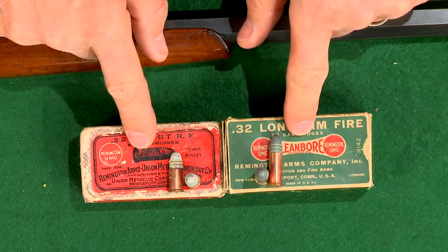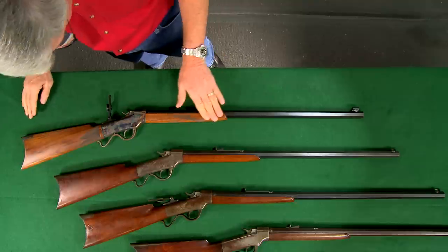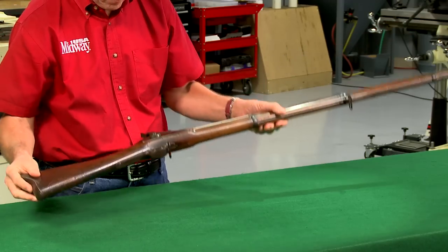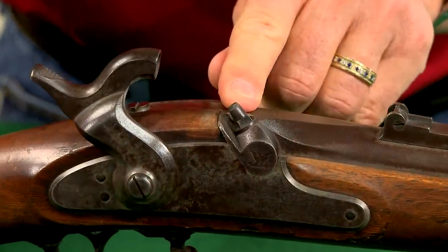Most early guns would have had case hardening that looks similar to this modern reproduction made by Ballard Arms. U.S. military rifles from the Springfield, Massachusetts plant also made the transition from percussion to metallic cartridges.